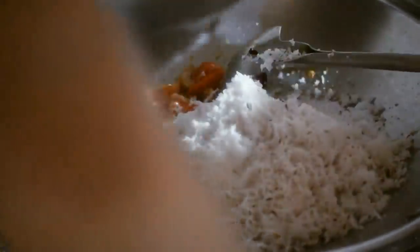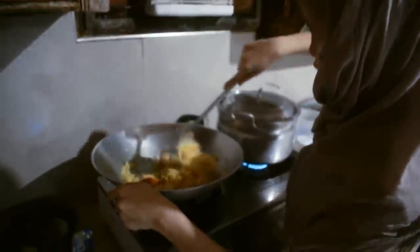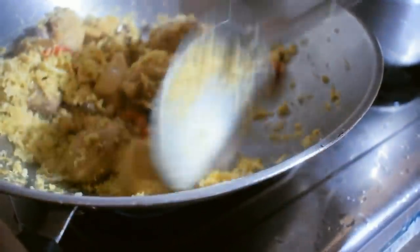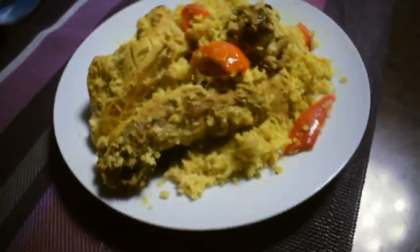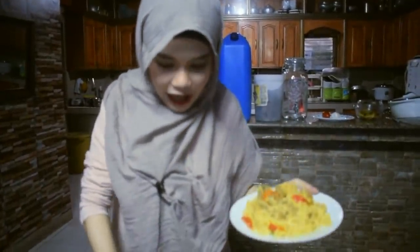Now we'll add the second-to-last ingredient. We didn't film the gata going in. I'll add a little broth — just a little bit, around two cups. By the way, it tastes better when you use native chicken. Mas masarap kapag native chicken ang ginagamit. I'm excited to eat later — and there's the sabaw!